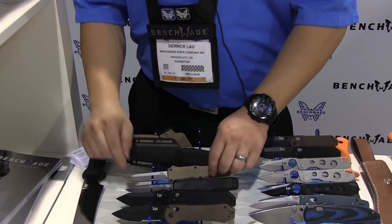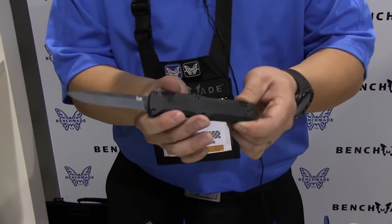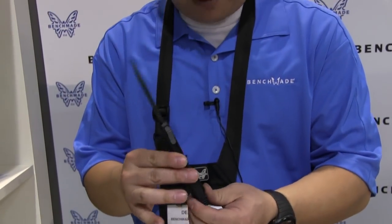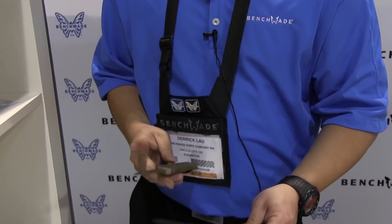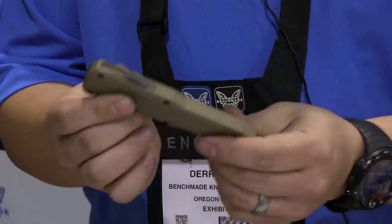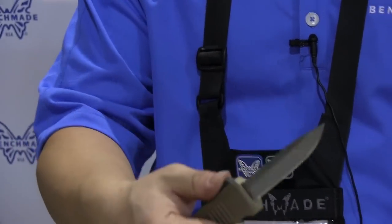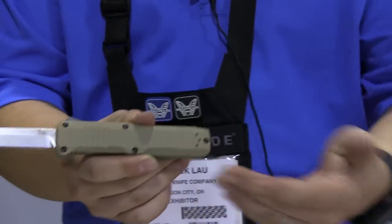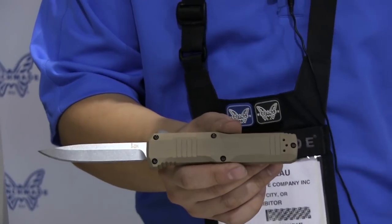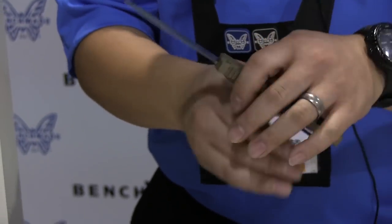Back in June at Blade Show, we launched the 14808 out-the-front — the Turmoil. It's a very thin profiled out-the-front knife that now comes in a new color variation in sand. You get that thin, elegant out-the-front knife with single edge D2 steel and nice serration patterns. The design pulls cues from the HK firearms line to give a little homage to that, and you can definitely see that in this knife.